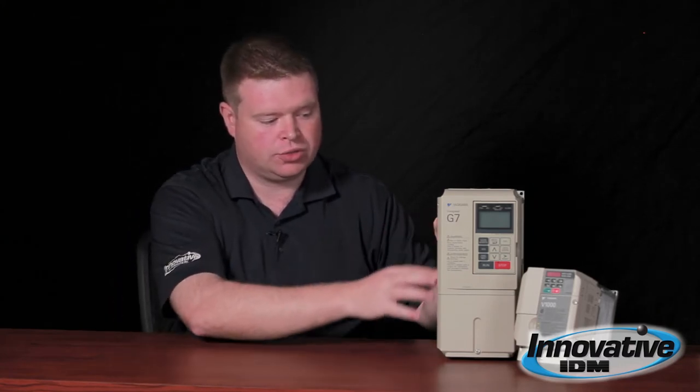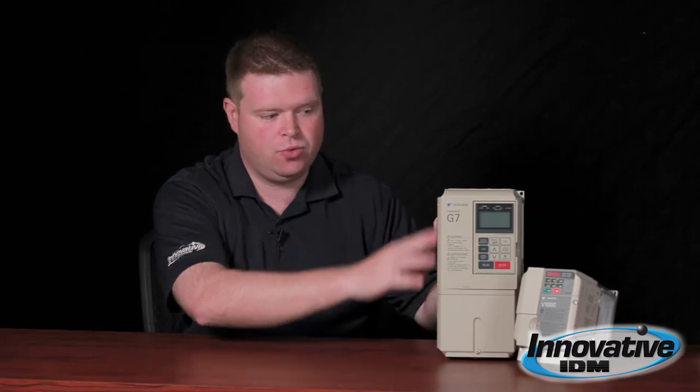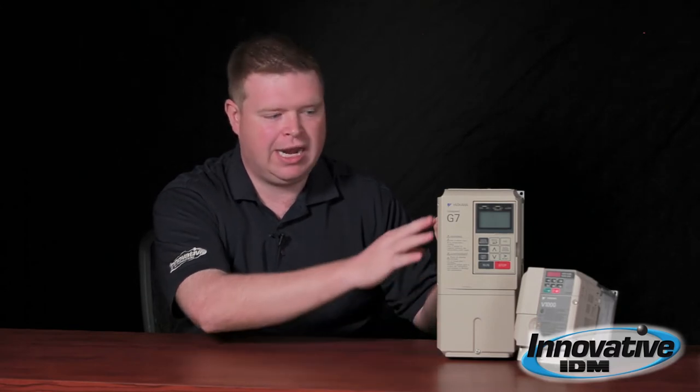Number three: the internals of the drive. Because there are fans forcing air through the internals, dust can build up inside just like a PC at home. To mitigate that, get a can of compressed air and blow that stuff out every now and then. Keep the VFD cool and it'll always be happy.